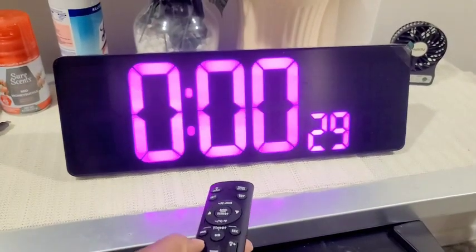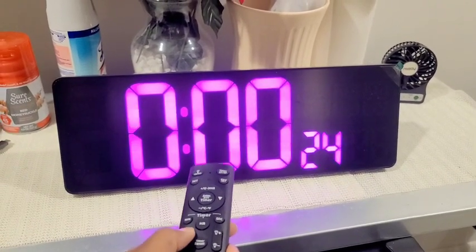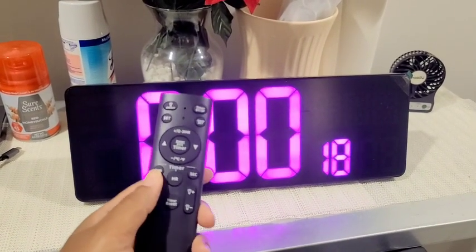It goes to another sound — you can turn it down and turn it up. That volume control is for the alarm.